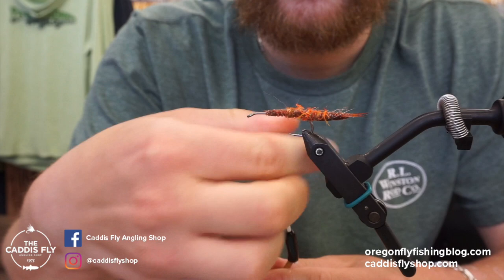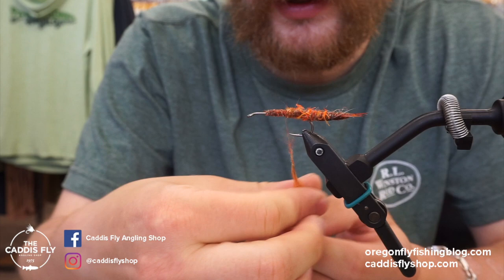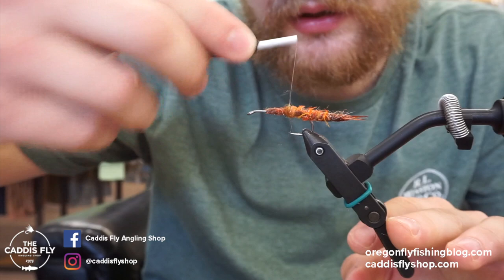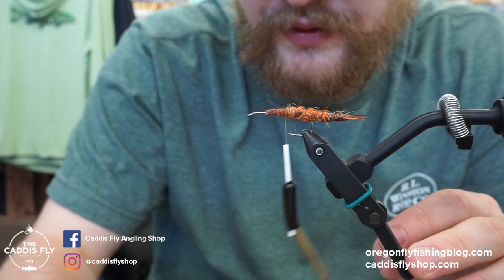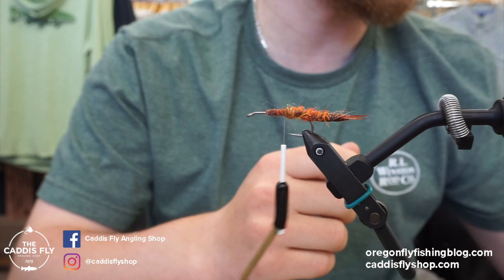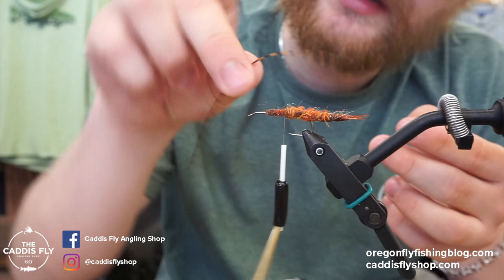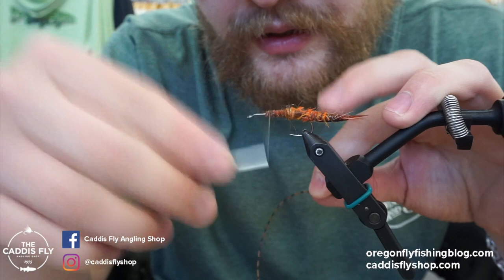If you build extended bodies yourself and you get good at it, it doesn't take too long, but this is just much quicker and easier — especially if you're gearing up for a trip and trying to crank flies out. These Rainie's bodies are a great way to just crank out flies pretty quick. We're going to wrap up to about where the hook point is, and then we're going to add in some legs. The legs I like to use are barred sexy floss from Montana Fly Company — copper medium is the color I like. Take one and they kind of flare out one direction — I like to have that flared side pointed out.